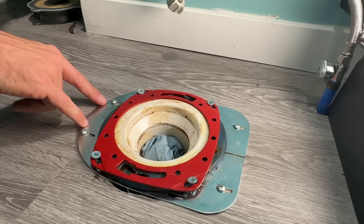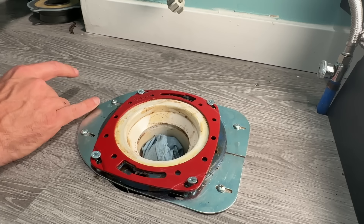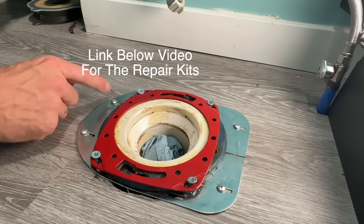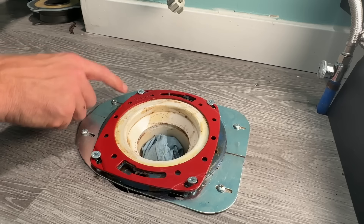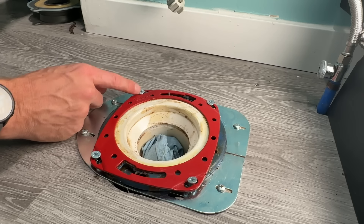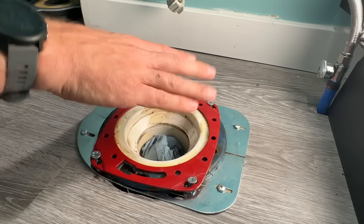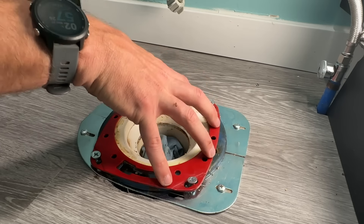So I actually had to use two different flange repairs. One is this bottom stainless steel two-piece bracket that supports the flange from under the old flange, which holds it above the floor. Then this repair flange — it's an extension flange from Oatey — that gives you additional holes or slots to secure into solid subfloor. Although it's not pretty, now my flange install is solid. I can apply pressure to it, and it's ready for a wax ring or seal before setting the toilet.